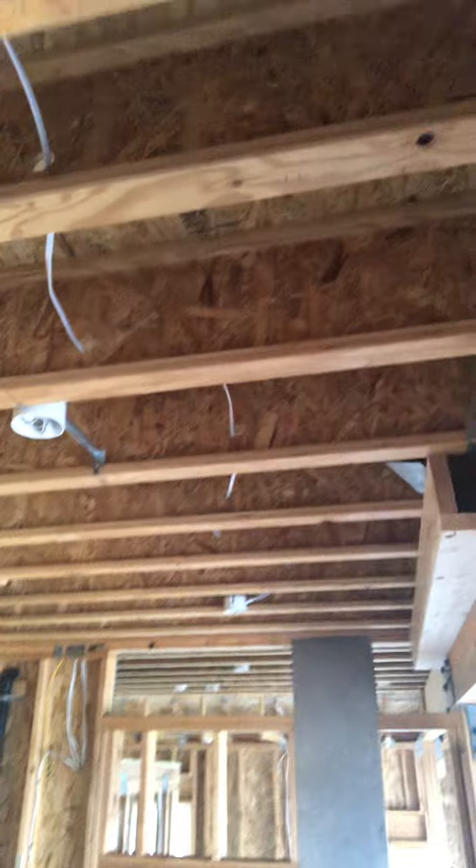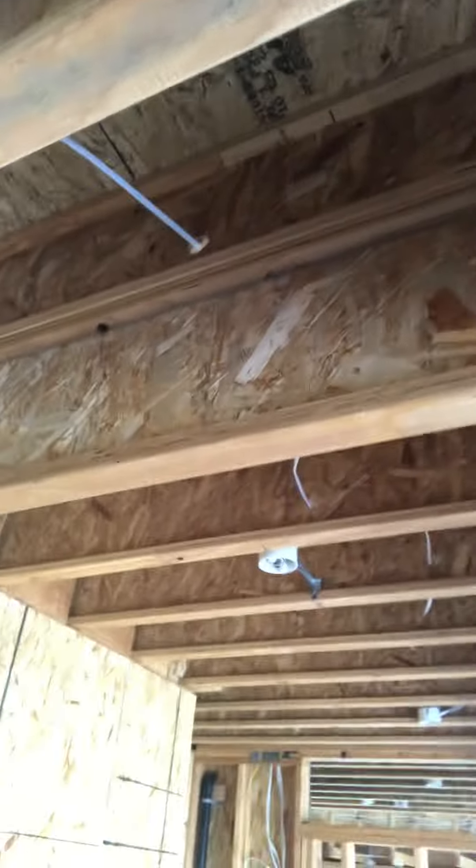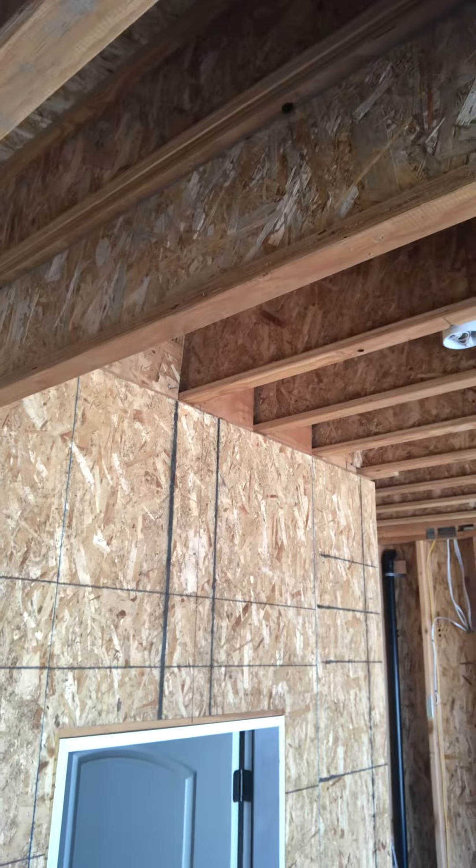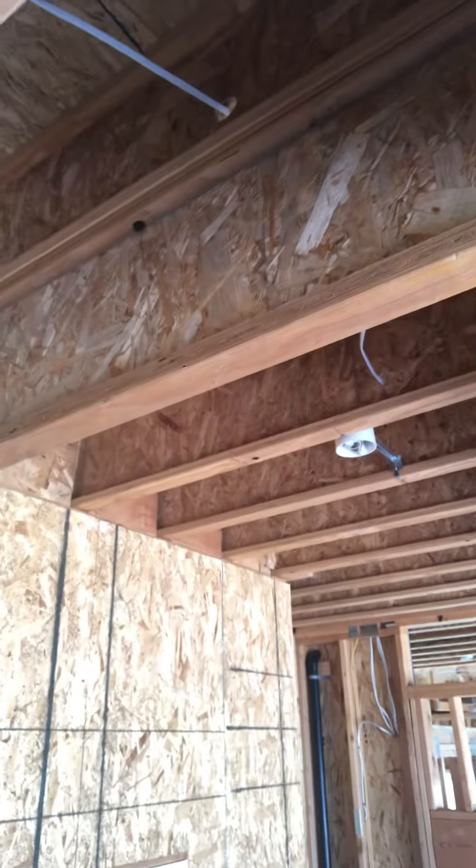Here the floor joists are 12 inches, and here we added an extra row of floor joists so they're 24 inches. This is not for structure — this is so extra insulation can be added. Per code you need the volume, so I'll show you this setup.